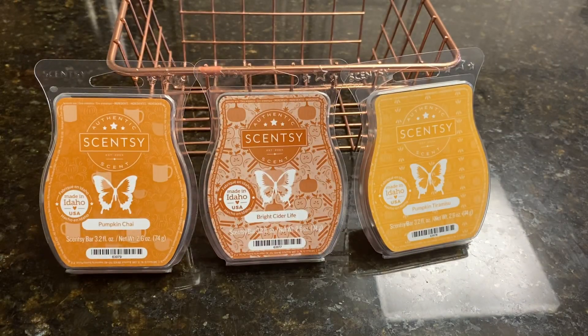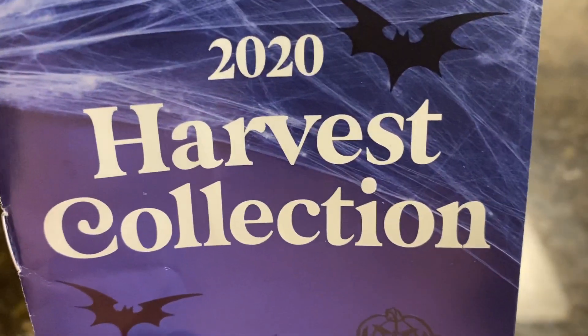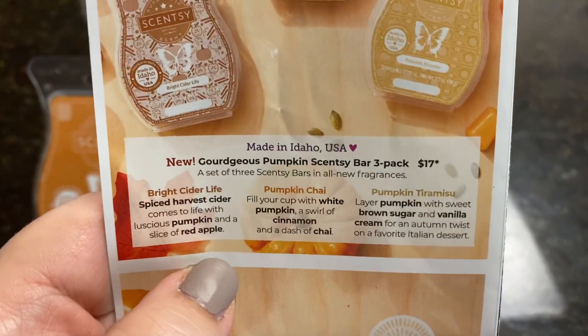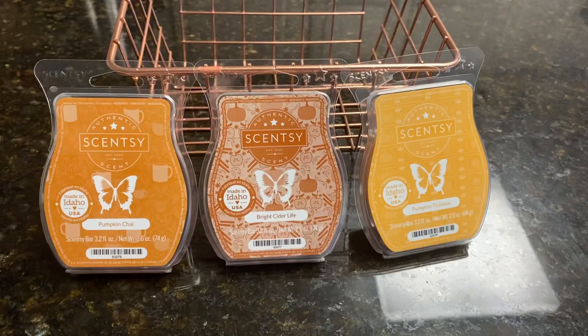Back to the wax. As I said, this is available in the Harvest Collection. If you go to my website, under menu, under collections, you'll see the Harvest Collection. And this is the gorgeous pumpkin Scentsy bar three-pack. I love it. So let's talk about pumpkin chai first, left to right.